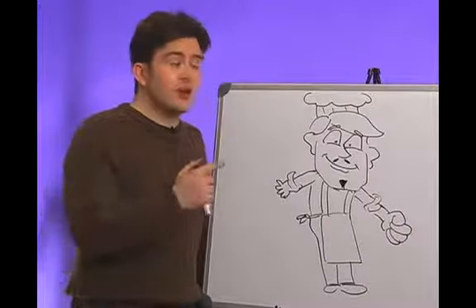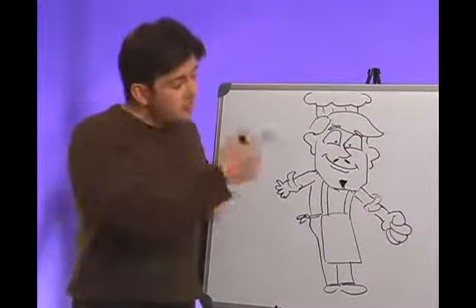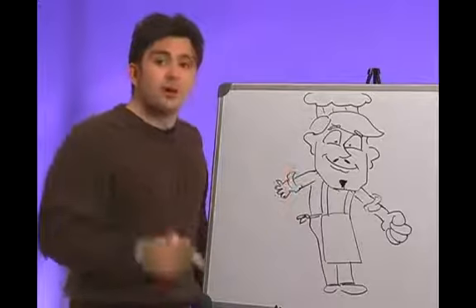We're cartooning today, and we talked about the face, emotion, age, body, clothing. Now we're going to talk about props.